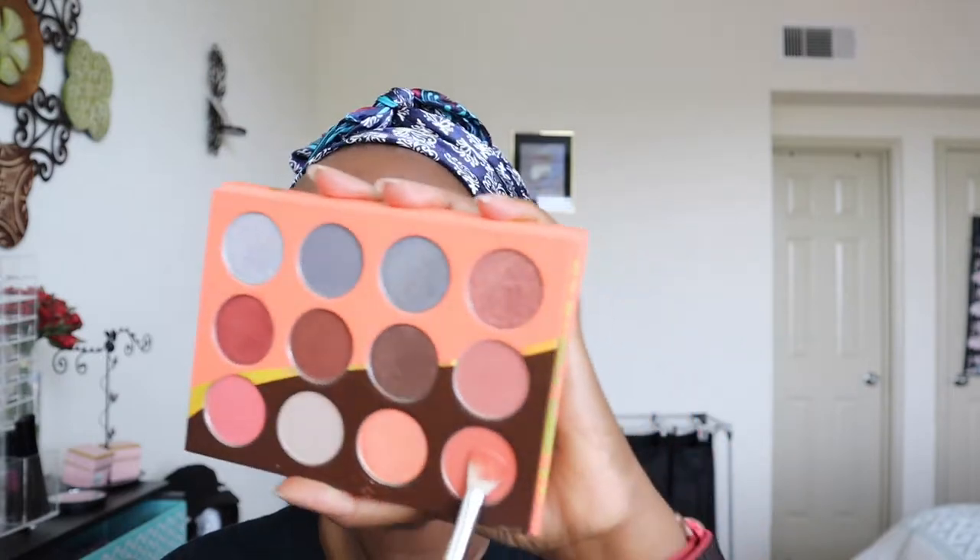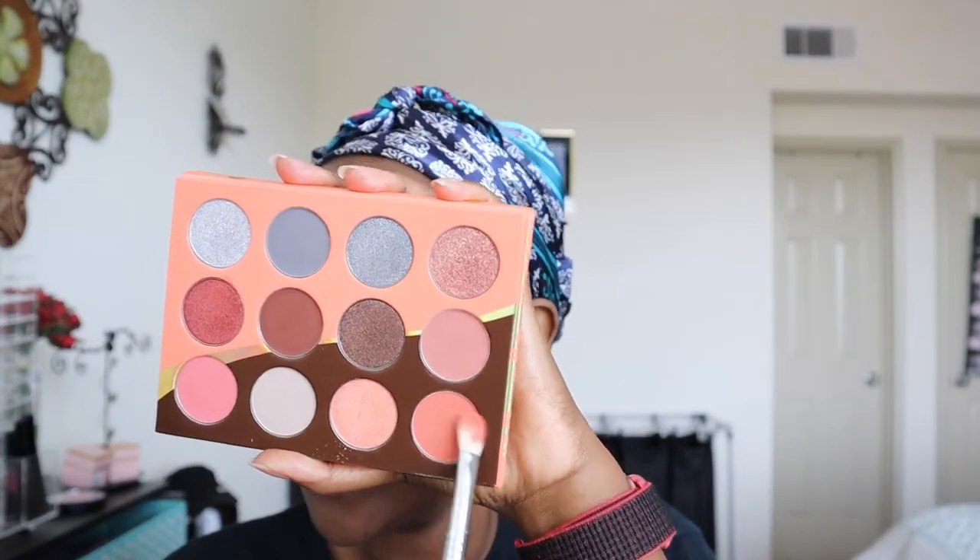I'm going to go in with that shade right there and put it on my crease. This palette doesn't have any names on the shades, so I'll just point them out. It's pretty pigmented. Because I have the base and it's kind of wet, I'm going to tap in the color first, then go in and apply it all over. These shades are really, really pigmented — we all know Juvia's Place is known for that.